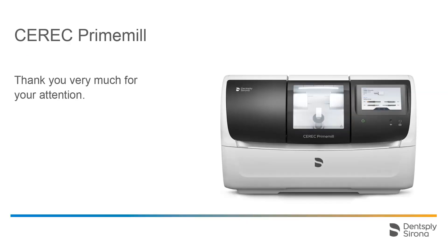Thank you very much for your attention. We would love to see you in the next video. We would like to wish you every success when working with CEREC PrimeMill.